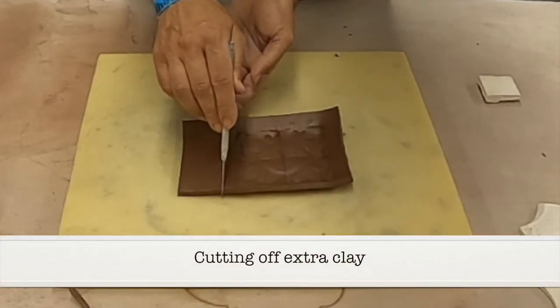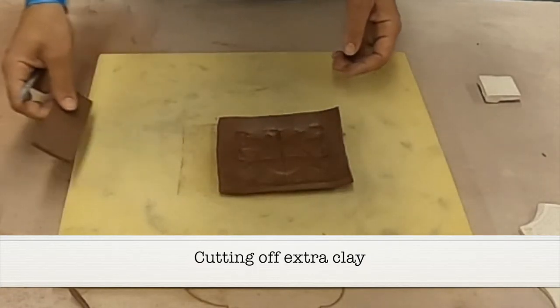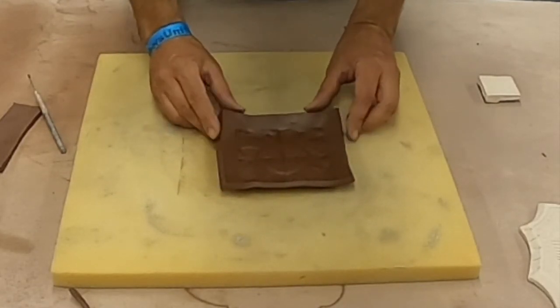Moving right along, I'm cutting off the extra clay from the edge because that would create a weird edge on it. And now I'm softening and pinching the edges all the way around.